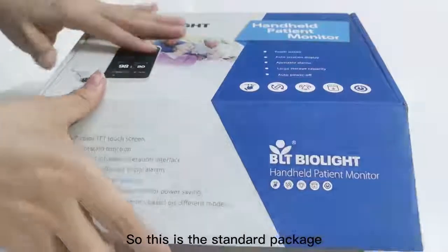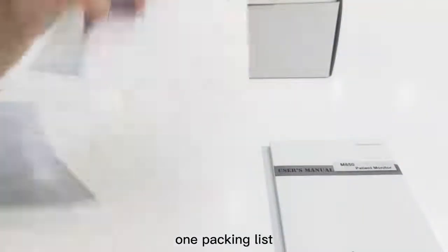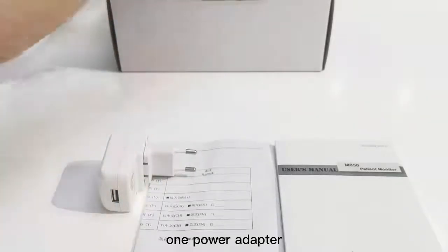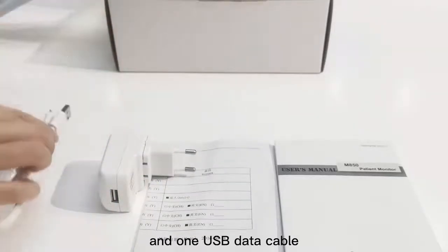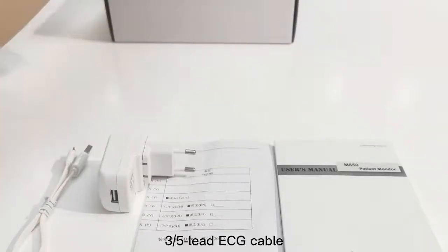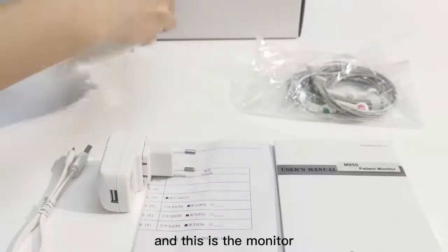This is the standard package. In the package, there's one user's manual, one packing list, one power adapter, one USB data cable, three or five lead ECG cable, and this is the monitor.